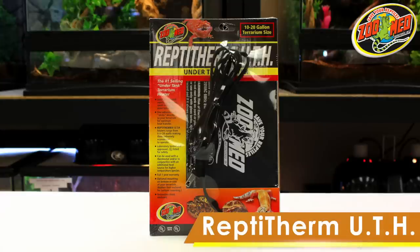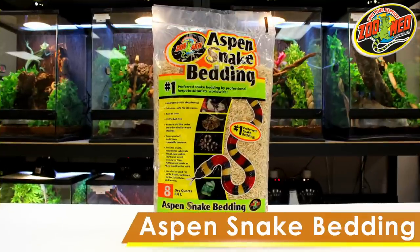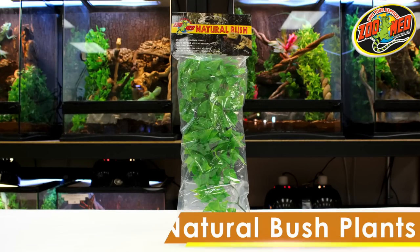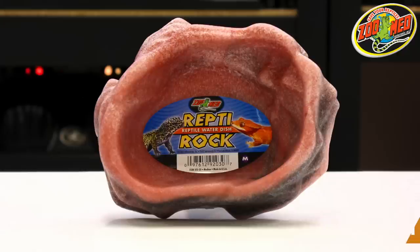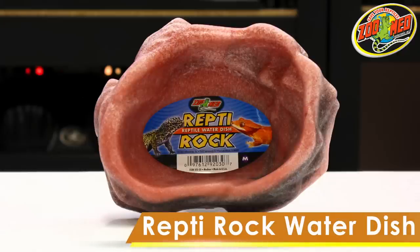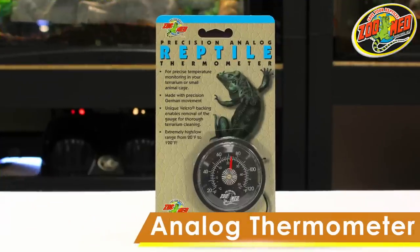The Reptiherm under tank heater is a heat source that can be applied to the bottom or side of your snake's tank. Zoo Med's Aspen snake bedding is a great substrate for many types of snakes. The Habahut provides a natural wood shelter for your animal. The natural bush plant provides cover and gives their habitat a natural look. The Reptihabitat water dish is a durable plastic bowl that provides a designated drinking area for your snake.